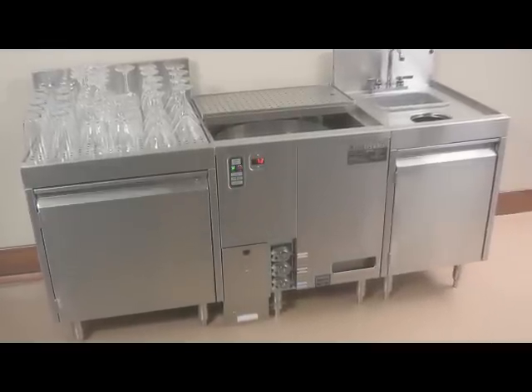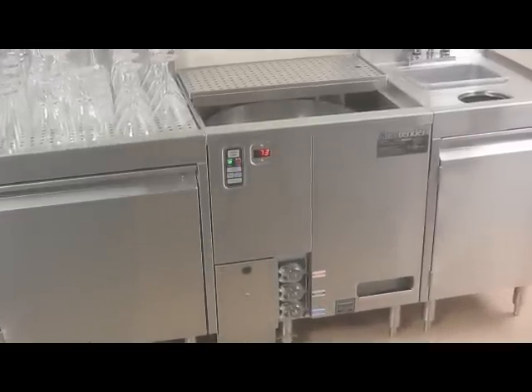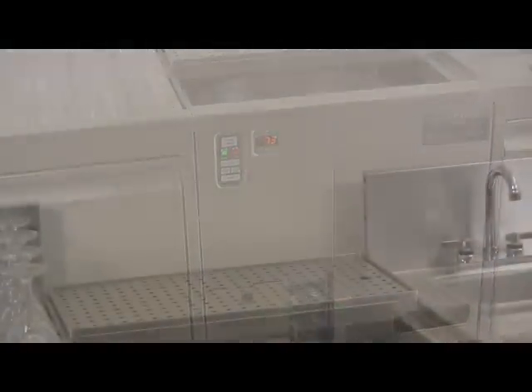The GW24 Rotary Glass Washer is a unique glass washer that combines the efficient water and chemical consumption of a fill-and-dump glass washer with the convenient operating features of a rotary glass washer.